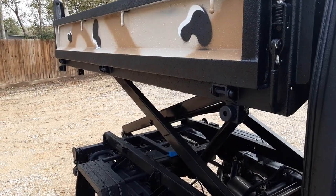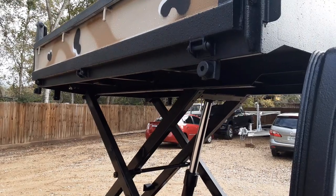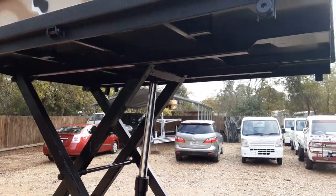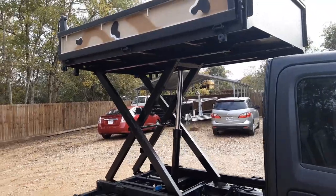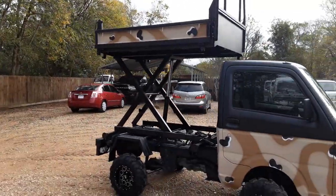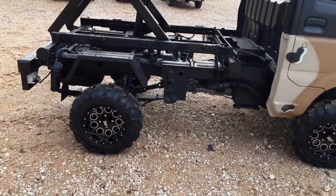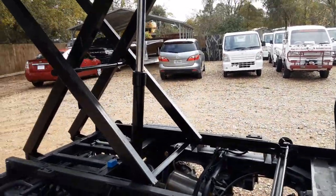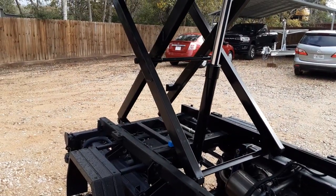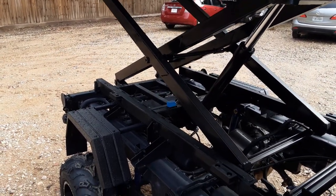Let me back off and show you the scissor lift. This thing lifts up — I think about eight feet off the ground. You're talking about a nice deer blind, maybe you need to trim some trees, change some light fixtures up high, or go to your orchard and pick fresh fruit. There are just so many uses. It gives you plenty of room and has a remote that hooks to the side of the truck so you can operate it yourself.